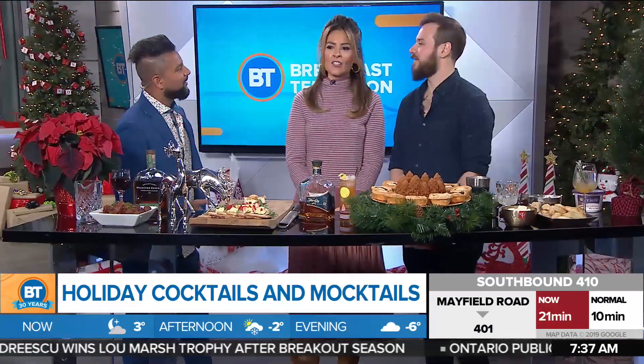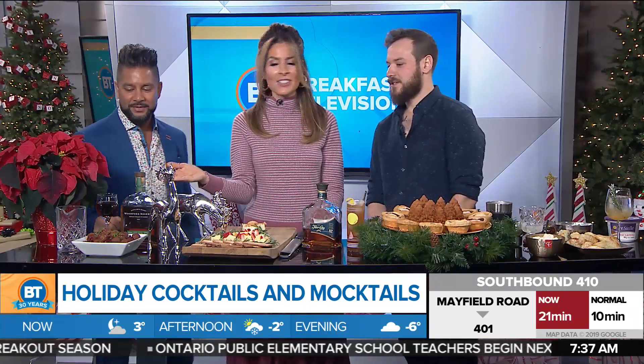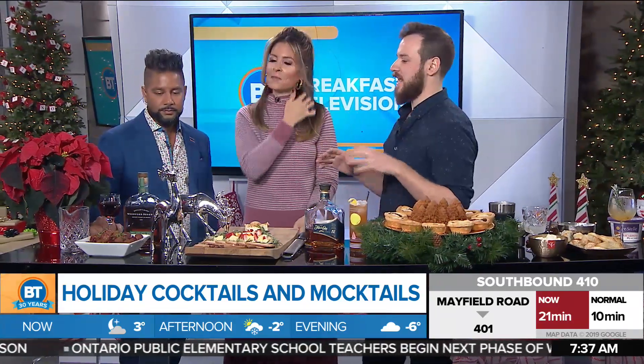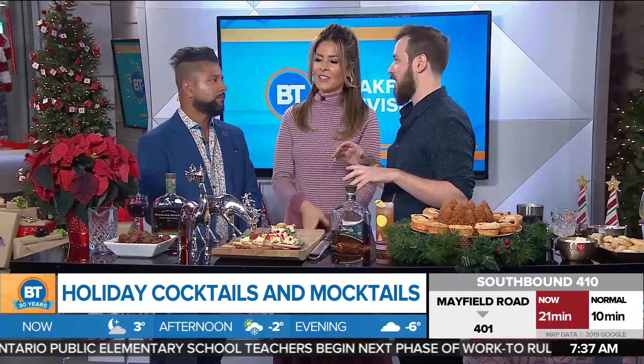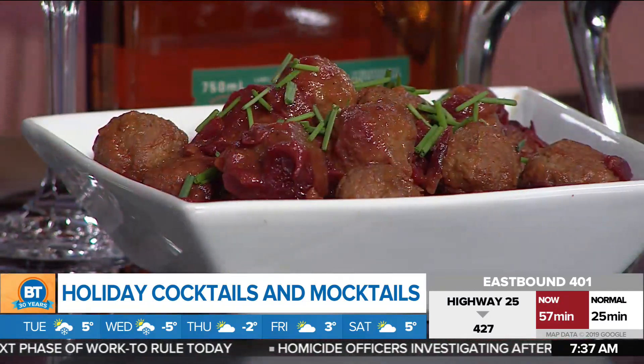Crushing it this holiday season. So what are we talking about over here? Because this looks delicious. We're talking about festive drinks and food pairings for the most part today. I kind of stuck with a theme — things that I found familiar and approachable with drinks, paired with things that I want to eat during the holidays.